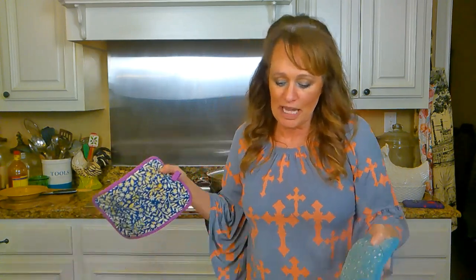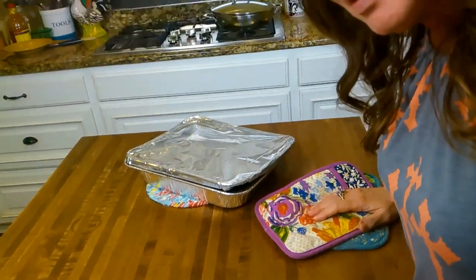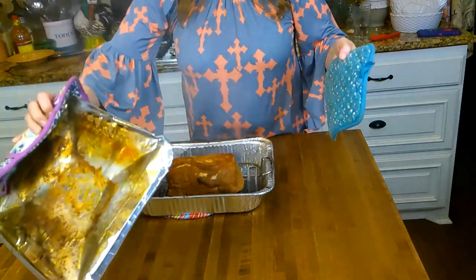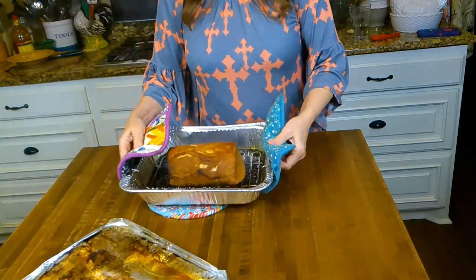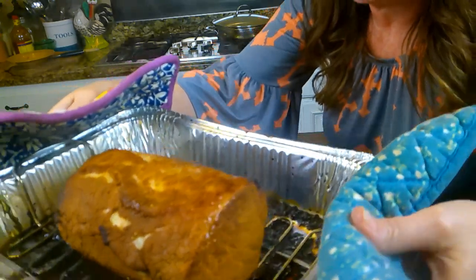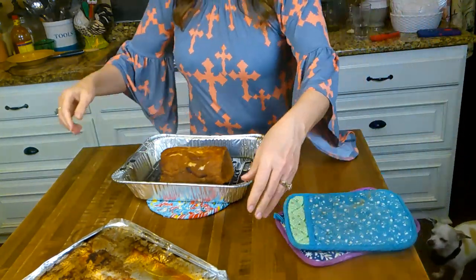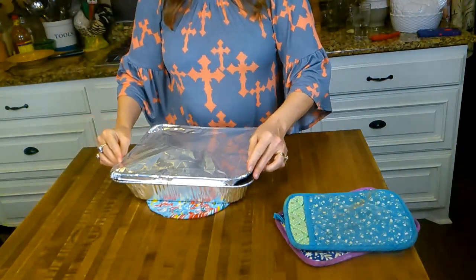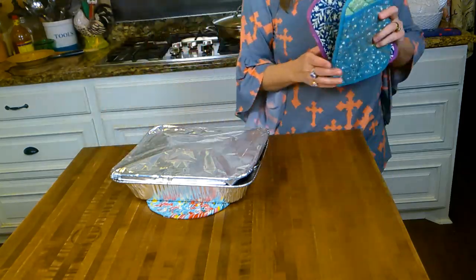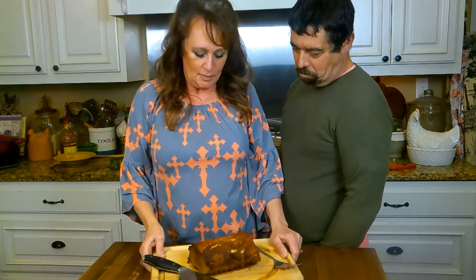I just pulled our pork loin out of the oven. Let me put y'all down here on him. I'm going to pull this lid up — doesn't he look good? Isn't he pretty? Oh, he's nice and smoky. I hope y'all can see that steam coming off of him. I'm going to let this loin rest here so it'll retain all its juices. I'll let it rest for 15–20 minutes and then we'll slice him.